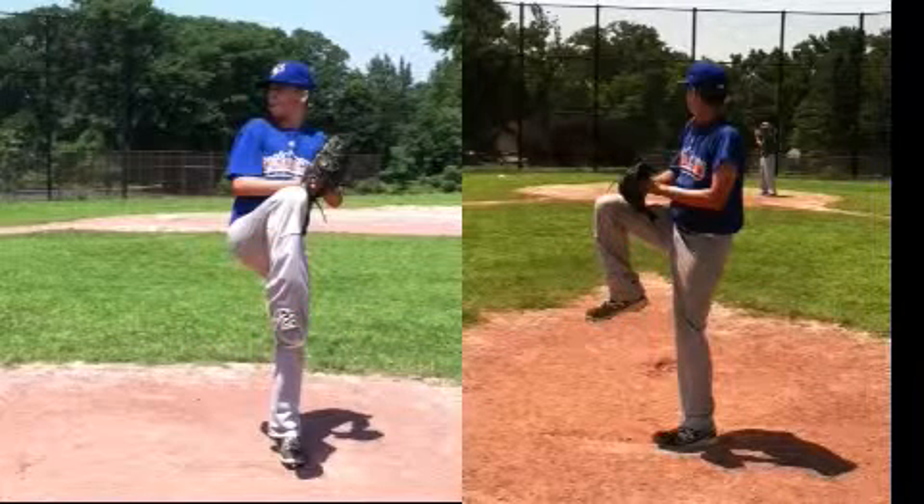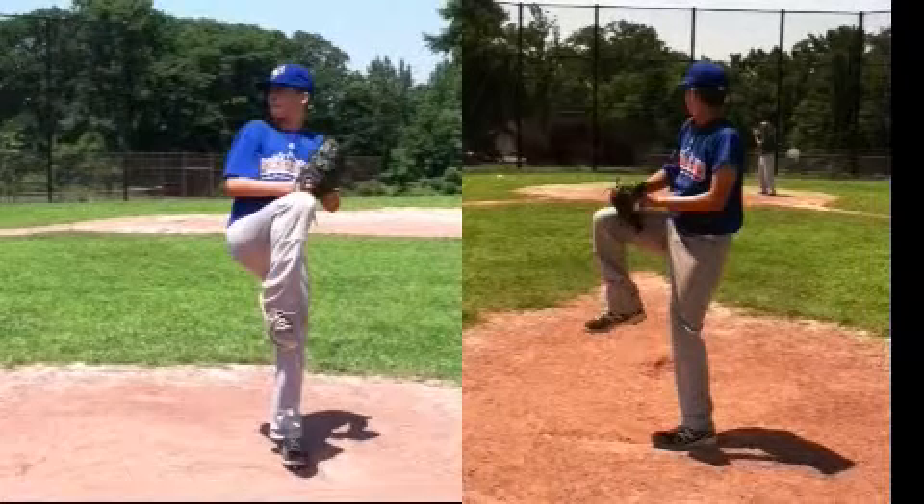I do want to point out that you sometimes will lean back towards the third base side. If you look at the frames on the left, you can see that you're leaning back towards that third base coaching box.